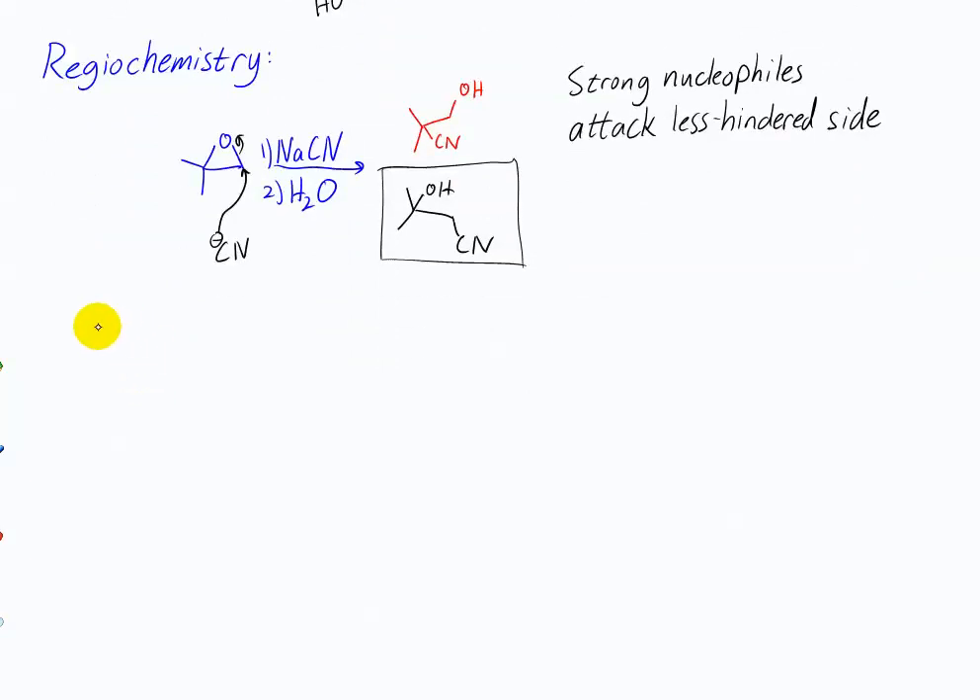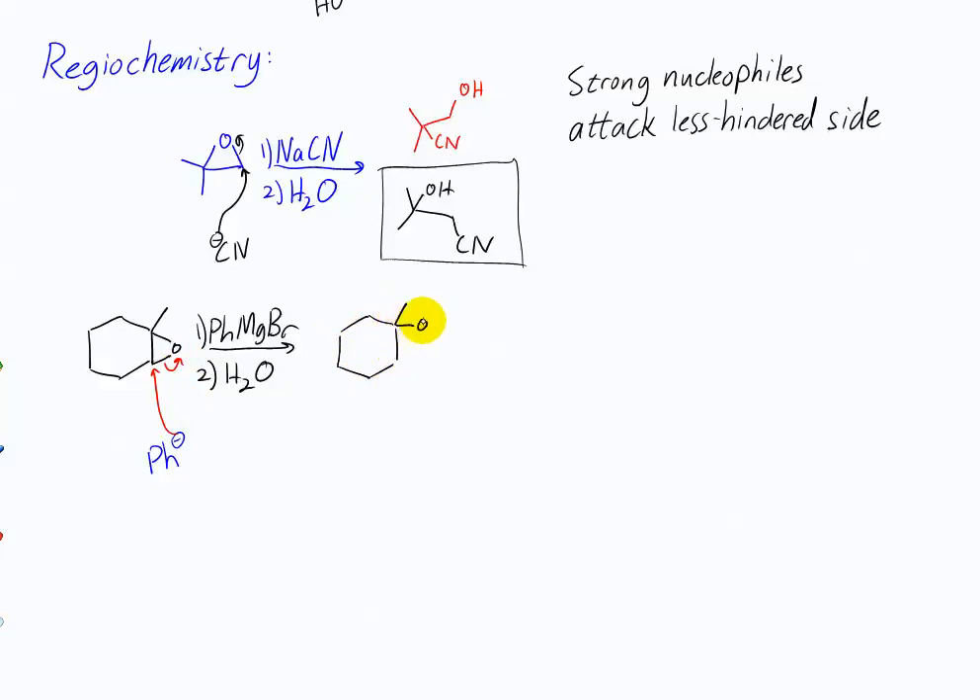Knowing that, draw the product of this reaction. You should see that the strongly basic Grignard, which acts like a carbanion, will attack the less hindered side. Then it'll be protonated and you end up with that product.